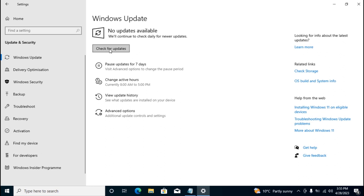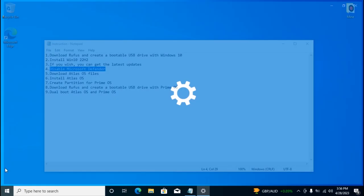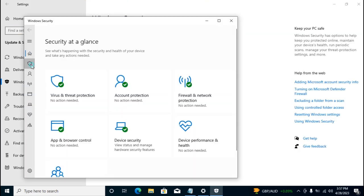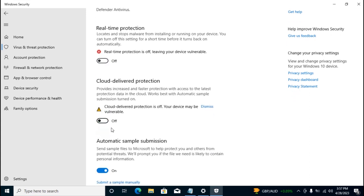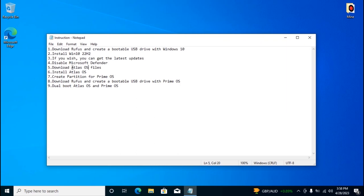Very importantly, disable Microsoft Defender before downloading Atlas OS. Go to Settings, then Update & Security, select Windows Security, and open Windows Security. Scroll down to Manage Settings and uncheck all of the options there.